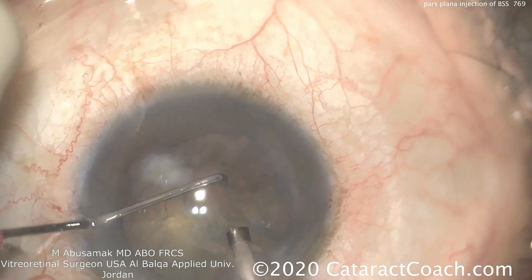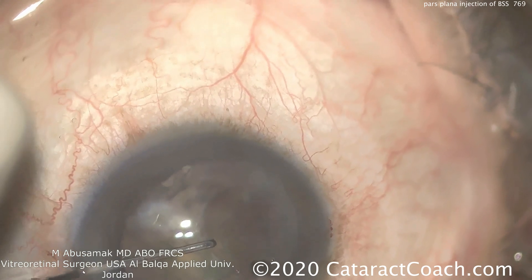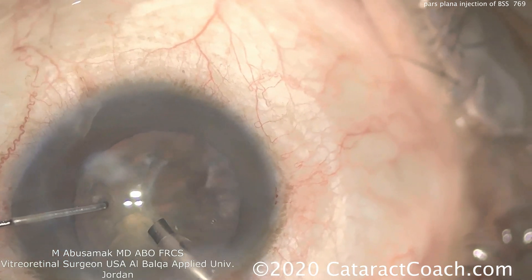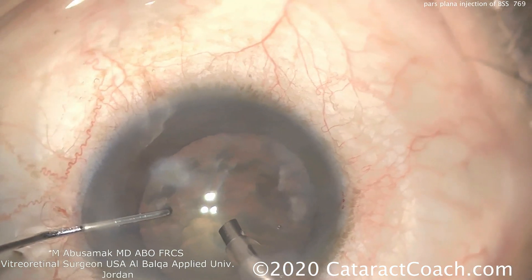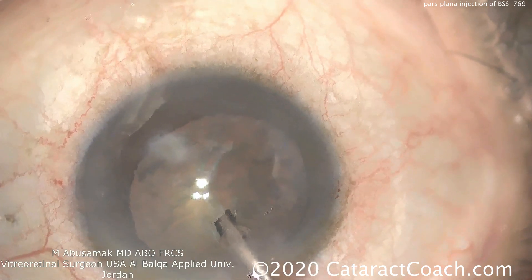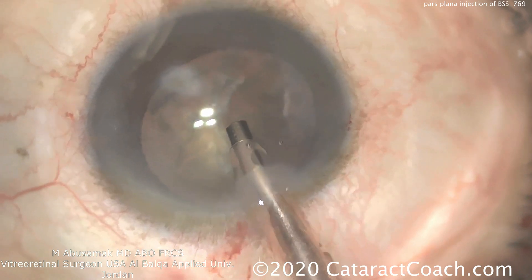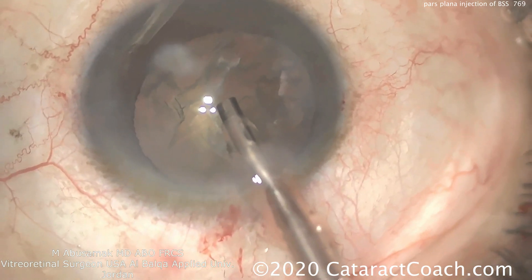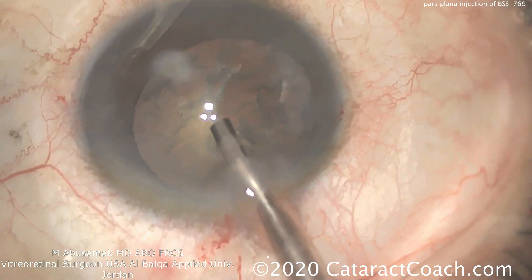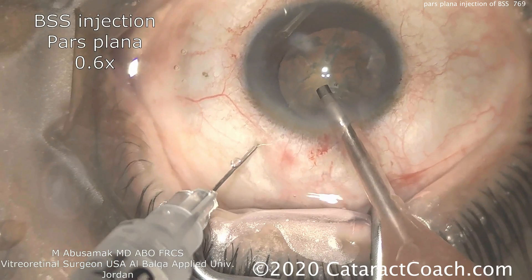The challenge that the surgeon has is a very, very deep anterior chamber. We can see this frequently in patients who are very myopic. You can see it in patients who've had a prior pars plana vitrectomy. There's a tendency for the whole lens-iris diaphragm to be pulled posteriorly. There's no reverse pupillary block at this point — this is just deepening due to anatomic issues.